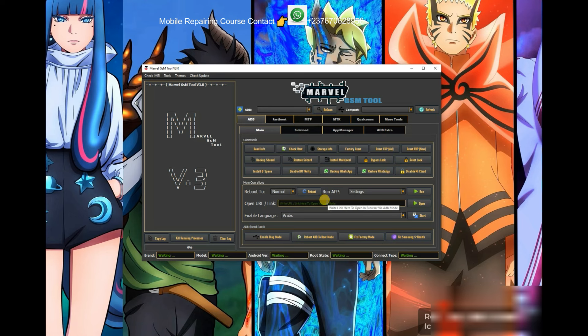Make sure you click on the two videos shown here to download other unlock tools as well. It's good to have several tools so that when one doesn't unlock a device, you can try another. Thank you and see you soon.